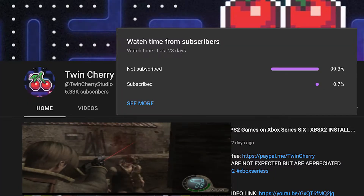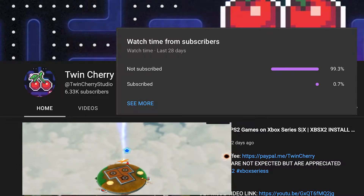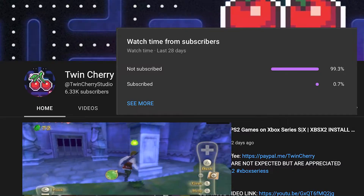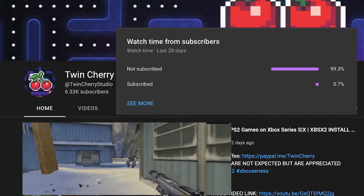Before we begin — I hate doing this kind of thing so I'll be quick — but 99% of my viewers are not subscribed to the channel, and I understand why. You get the information you need and you don't need me again. I'm not going to ask you to subscribe, although it will help, but I am going to ask you to hit the like button if you find the information useful. Sorry to be that guy.